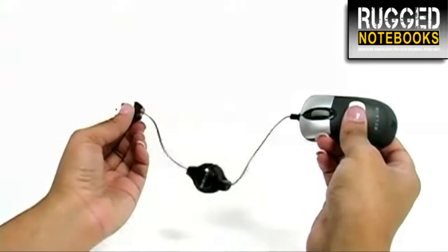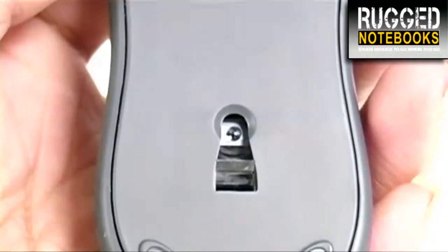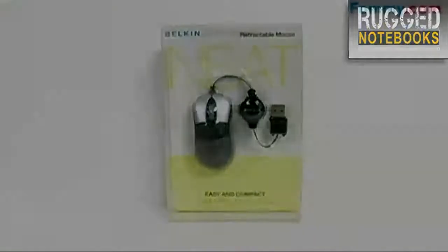It has a retractable cord for minimal clutter and the USB connection means that you can enjoy quick installation. The optical sensor allows you to use it on many different surface types and the scroll wheel allows for simple navigation. So get your Belkin Retractable Travel Mouse with scroll wheel today.